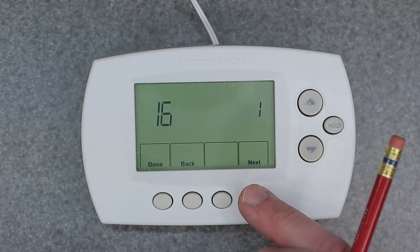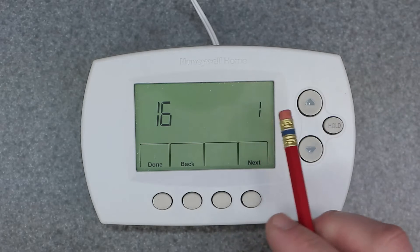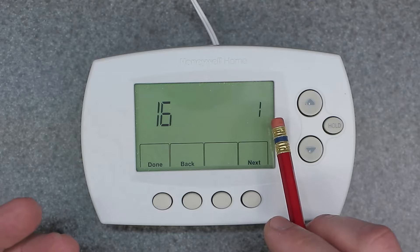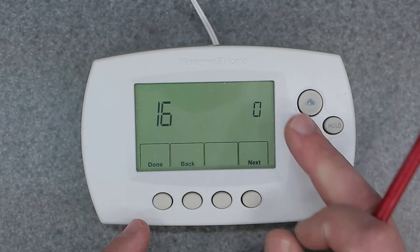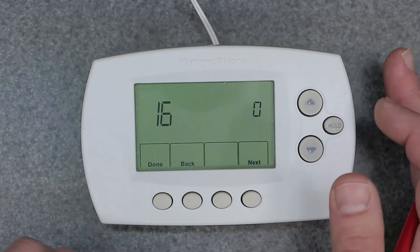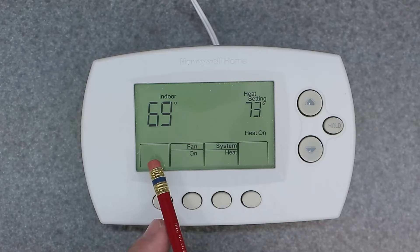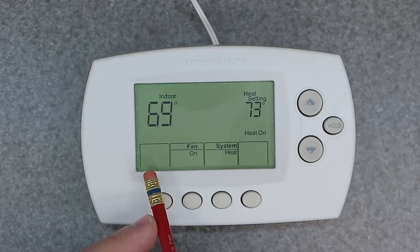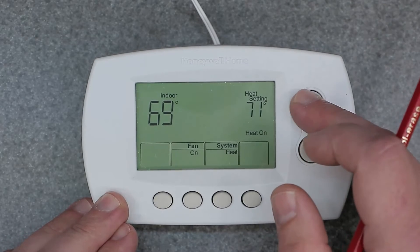Scroll over to number 16 on this device. Number 1 means program schedule on for your seven days. Now if you select zero, it's going to turn this thing into a simple manual non-programmable thermostat, which might be helpful for some people. Once you do that, hit Done. As you can see, over in this tab right here, the clock and the schedule display text disappeared. Now we have a completely manual thermostat.